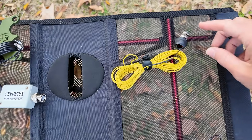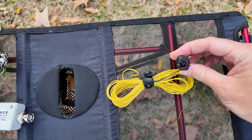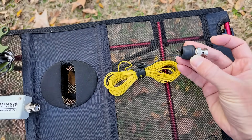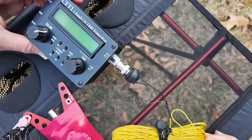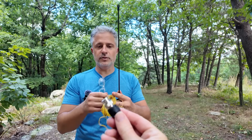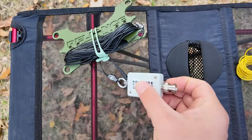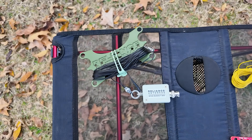The K6ARK antenna is really neat. The transformer is actually built right into it — I built this one myself — and it does not require a counterpoise or ground wire, and it can plug directly into your radio. Before you leave a comment saying how does that work without a counterpoise — I think when you plug it into your radio, your radio and maybe you become the counterpoise. The Reliance Antennas Bugout Mini — we specifically got the one with the same connector so we could use it the same way, and we've tested it a bunch. It works very similarly.